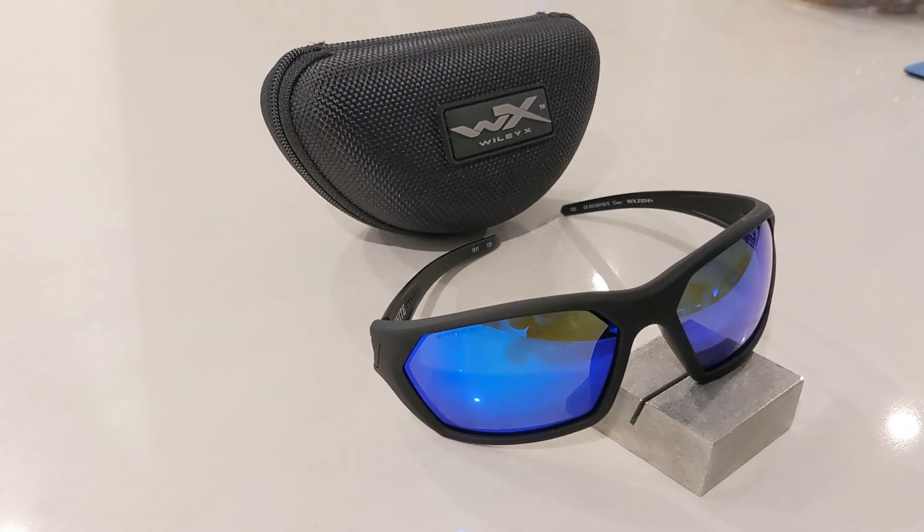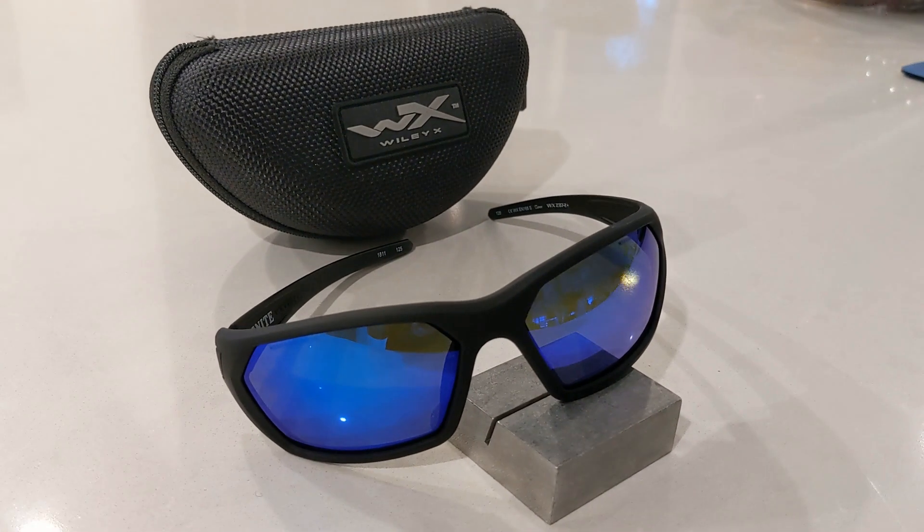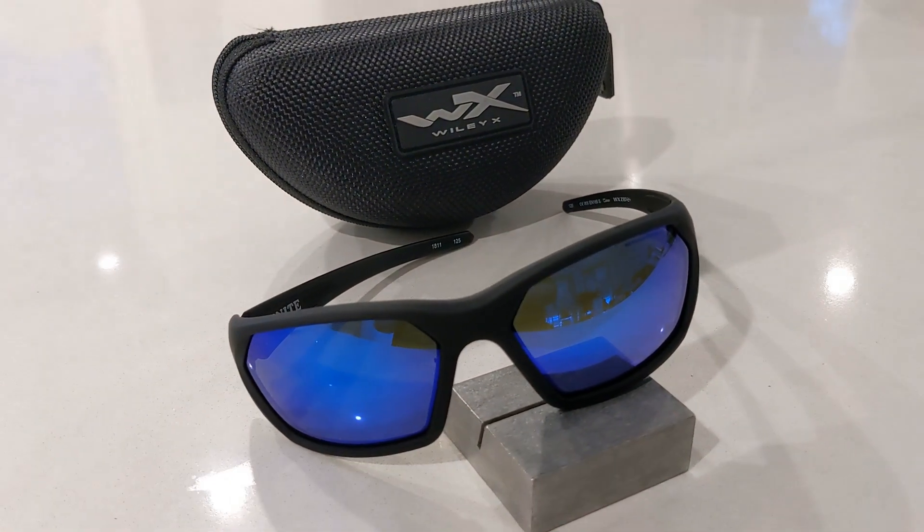Hey guys and welcome back to another smart sunglass review. Today we'll be taking a look at the Wiley X Ignite Polarized Sunglasses.